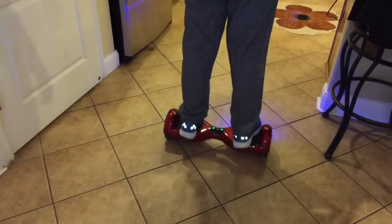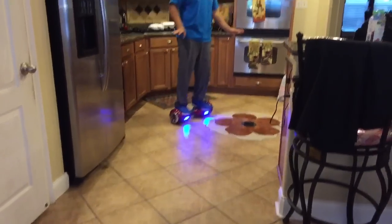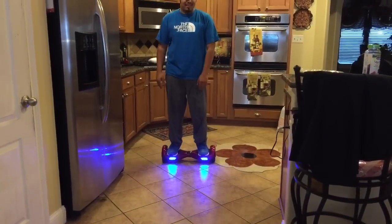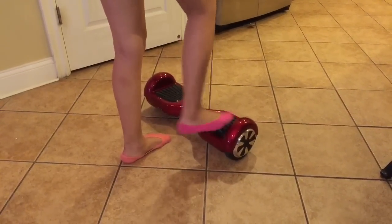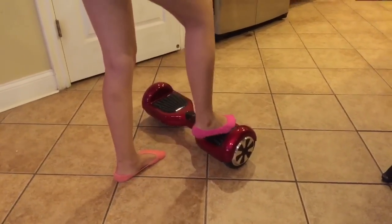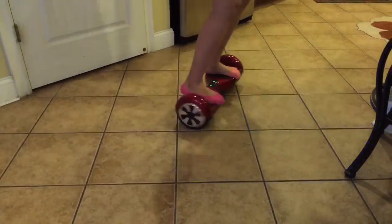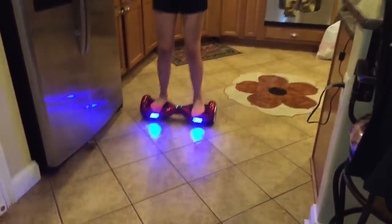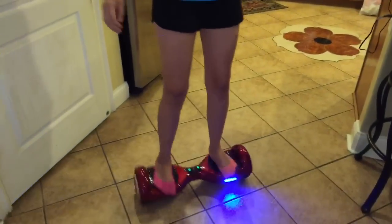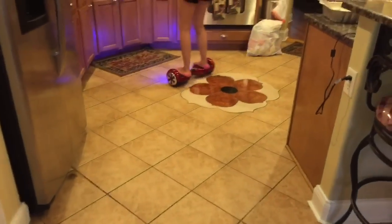I'm gonna show you a clip where my sister got on for the first time and she did it so easily. What the heck — she did it way better than I did! It's pretty easy actually. When I first jumped on it was weird because I've never been on something like that besides the Segway.